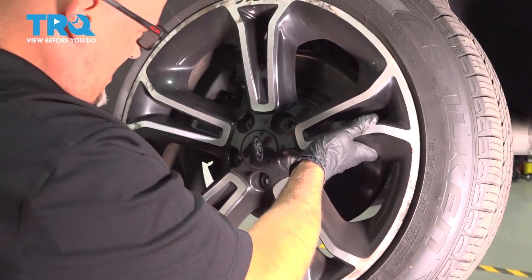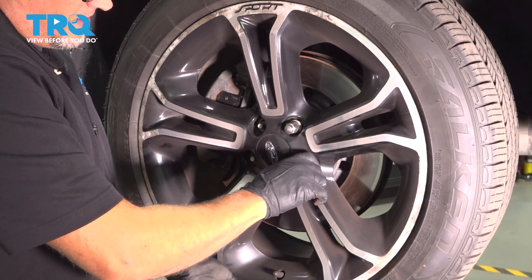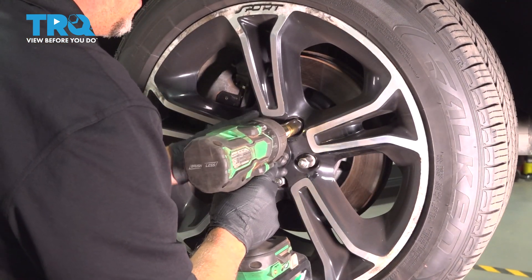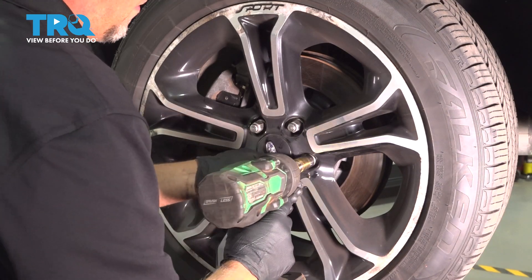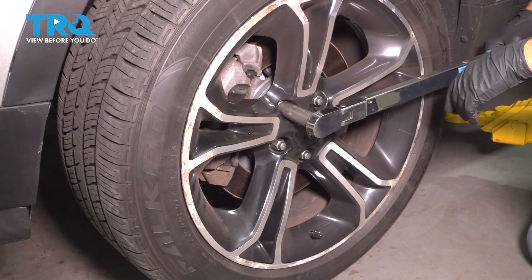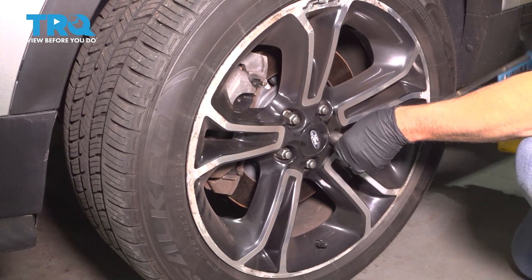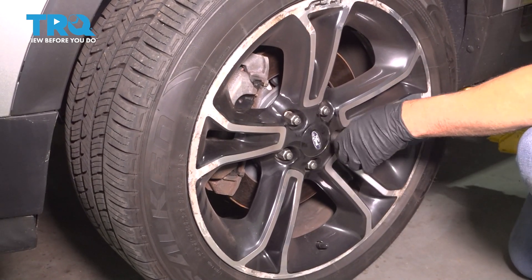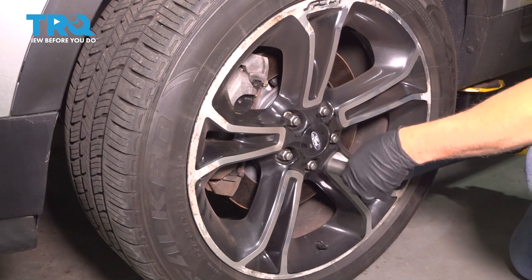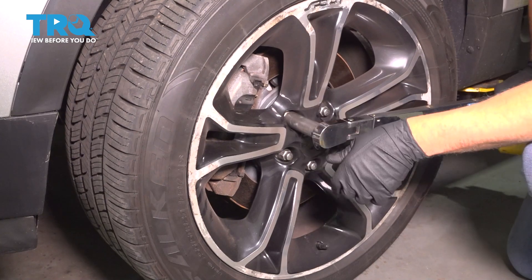Now put the wheel back on and put the lug nuts on. Torque the lug nuts to 100 foot-pounds in a cross pattern to tighten the wheel down evenly. Go around again and double check.